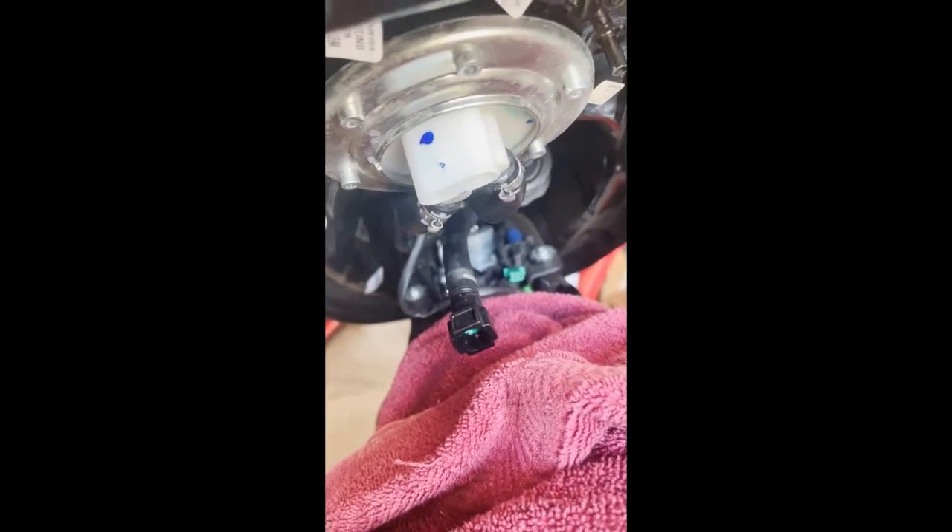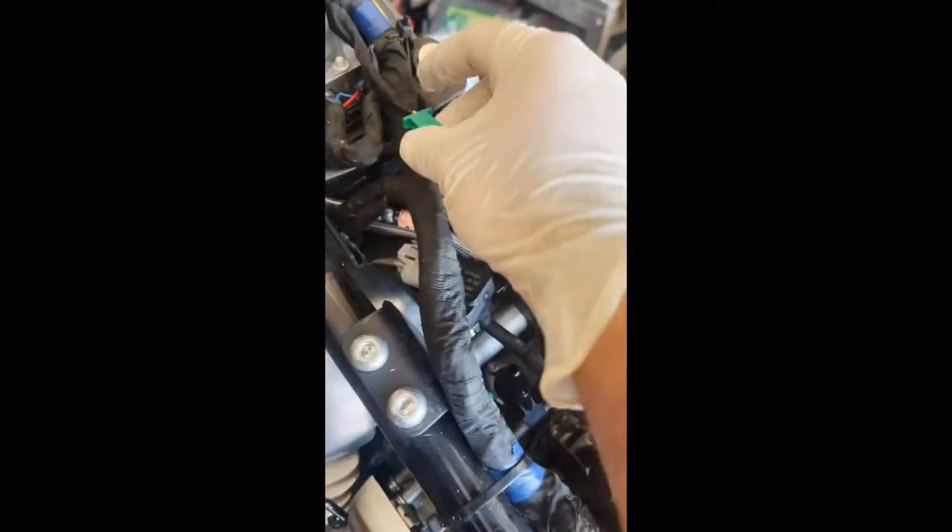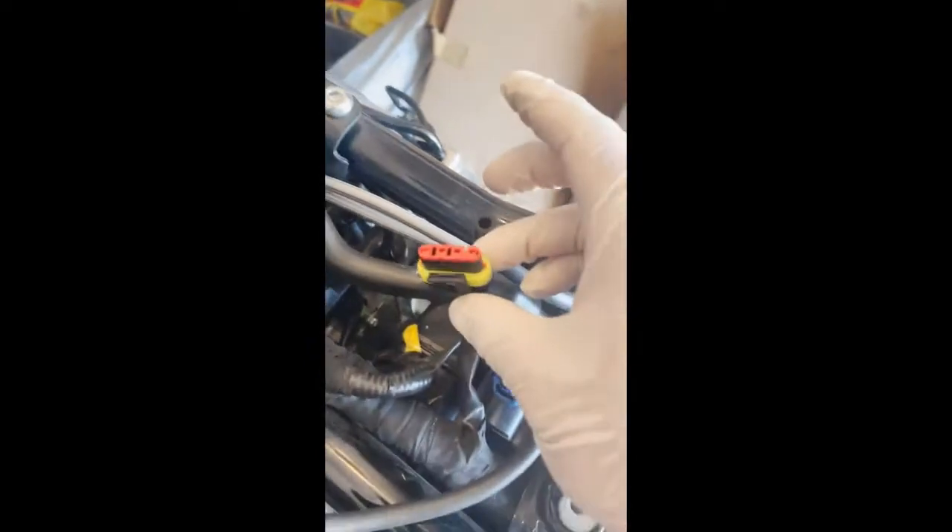I drained this so there's no fuel coming out, but if you didn't drain it there'd be fuel pouring out right now. That's what it's going to look like afterwards — the fuel rail, that plug that was there, and the power for the pump.